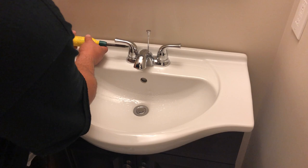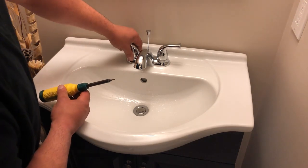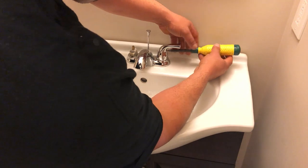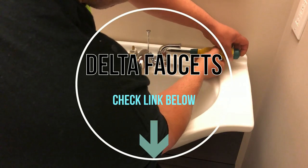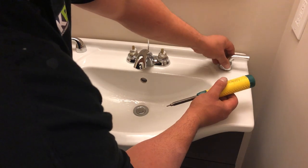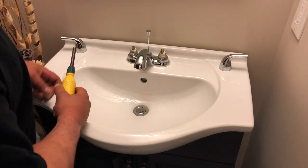Unscrew the set screw. Now you don't have to go all the way out. This is a Delta faucet. It might have been just the hot cartridge that was failing, but if you're going to change one of the cartridges, I don't see why you wouldn't just change them both.